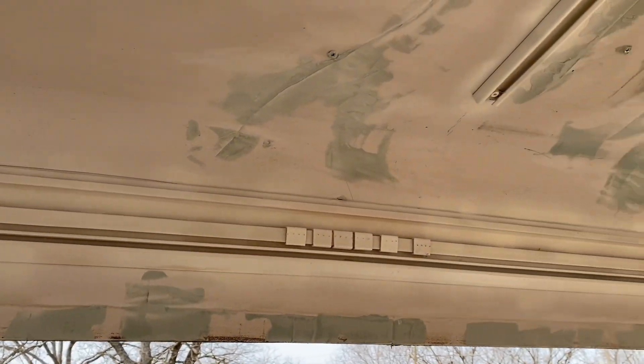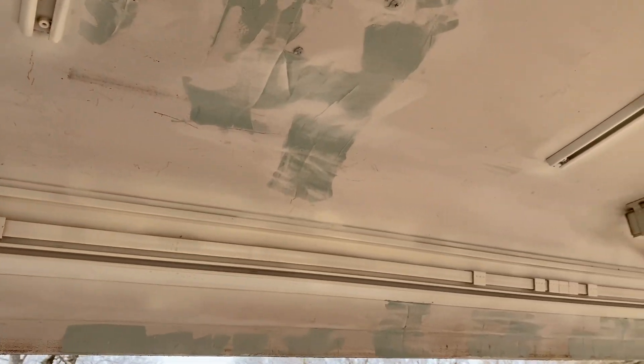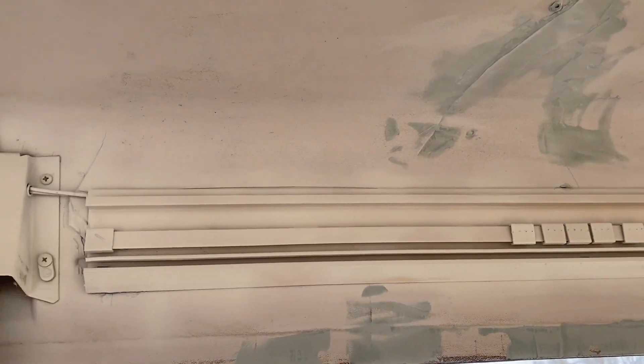I just finished sanding all the Bondo down as smooth as possible without cracking the plastic again. I'm going to cover it with some flex paint and see how good it covers.